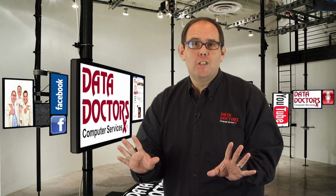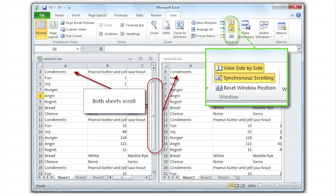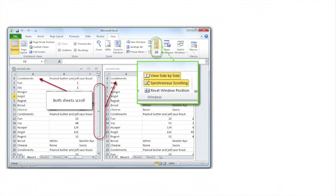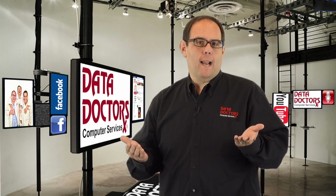Quick detour — do you consider this a sport? Me either. But wouldn't it be great if your spreadsheets could do that? They can. It's called synchronous scrolling. Now when you scroll down on one window, the other will scroll down too, making it even easier to compare the differences.